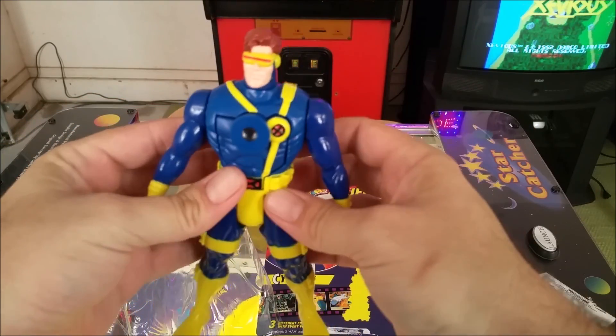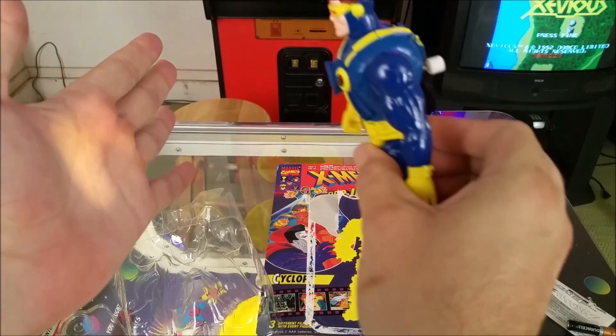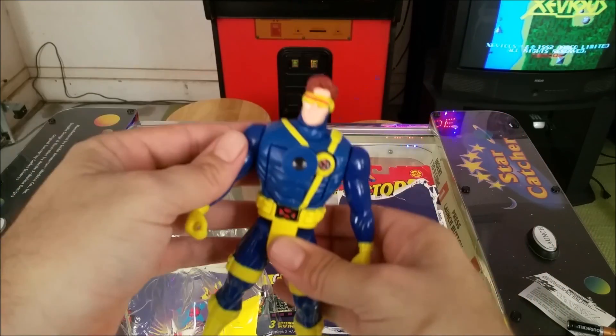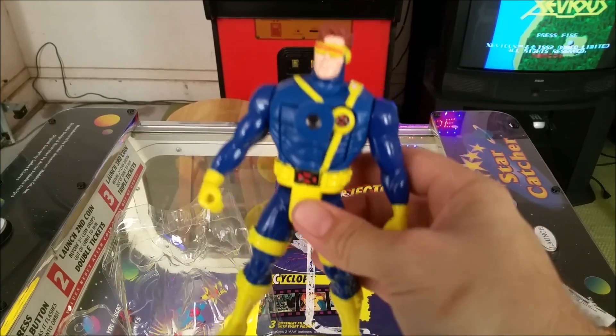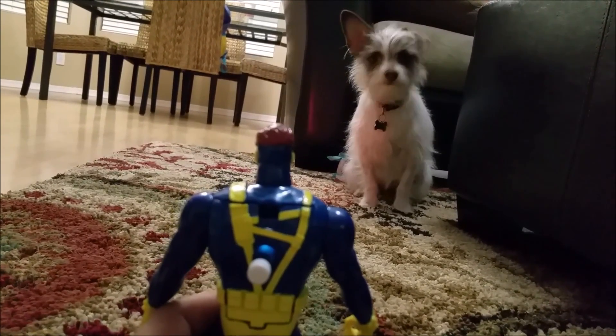You close it up and you push the button and it projects an image out through his chest. That still works, which is pretty cool for something from 1994. What does Coco think of it?